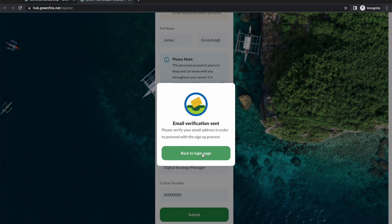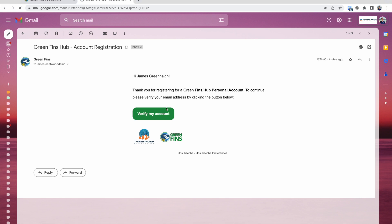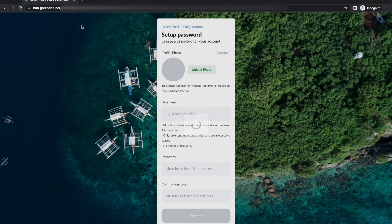You'll then be sent an email verification that looks like this. After opening the verification email, it will ask you to put in a little bit more detail. The first is a profile photo — this is optional, but it will appear in the community forum and helps put a personal touch to the conversation. I also recommend putting in a username.